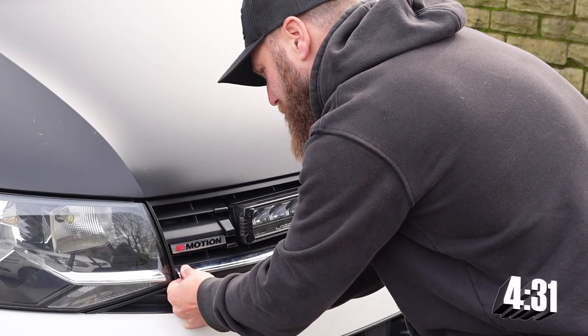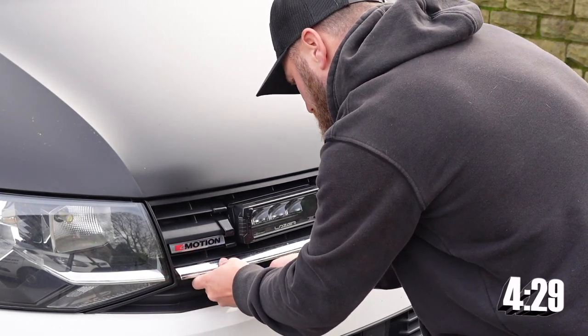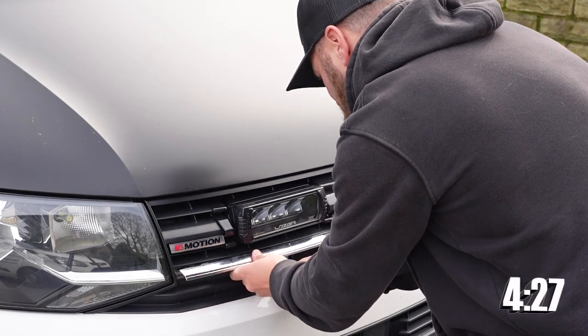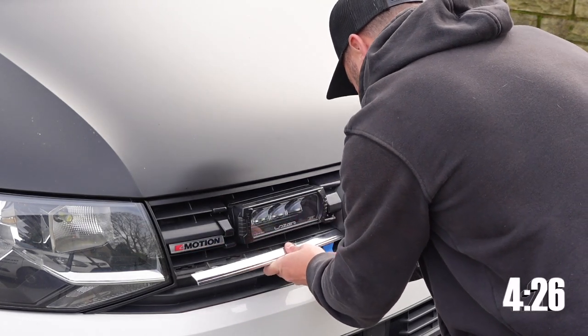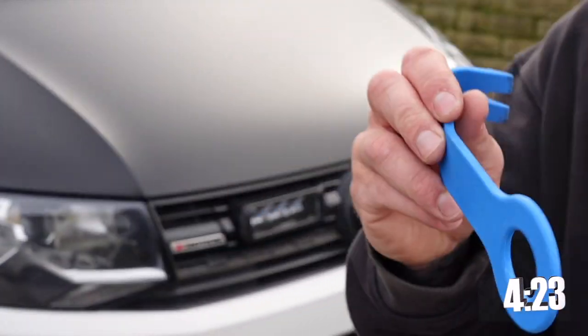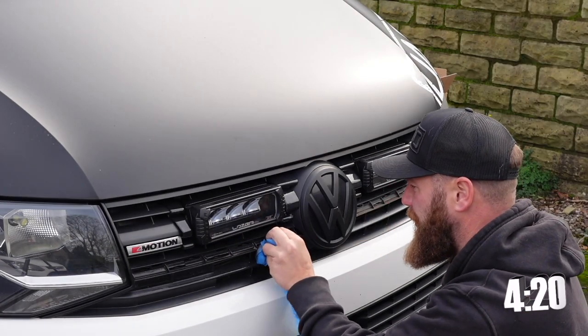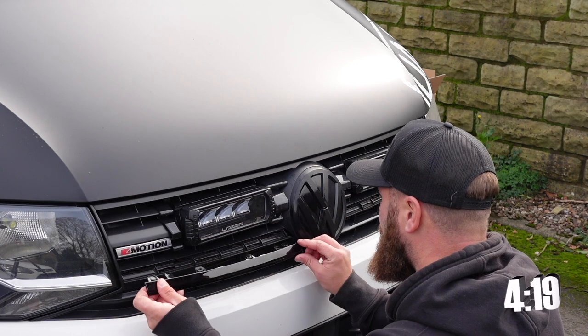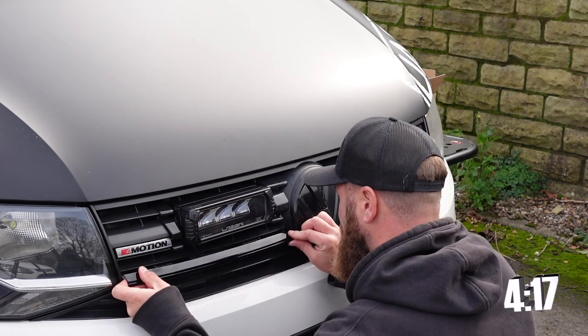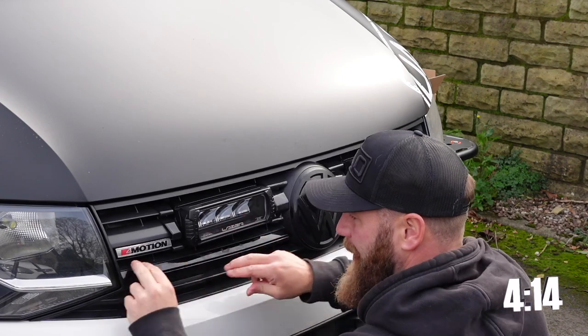I'm fully aware this is going to make horrible audio, but you need to know: do not fear that noise, because not one single clip has been broken in the process using the trim removal tool. Clean this up — why wouldn't you? My only advice would be start from the badge end, from your Volkswagen badge, and slowly but surely clip that in.